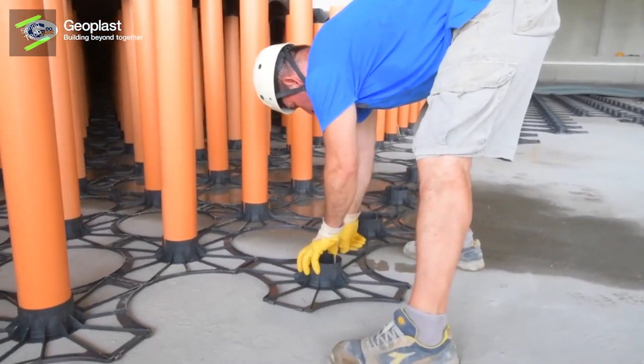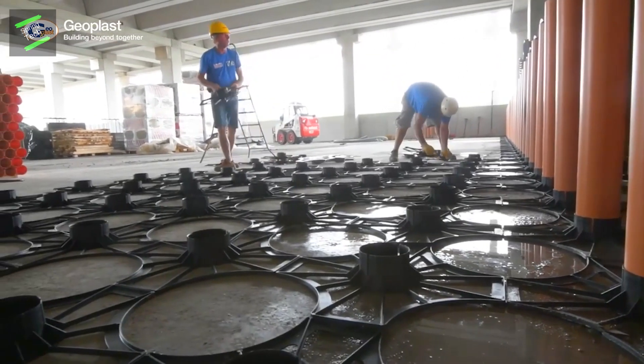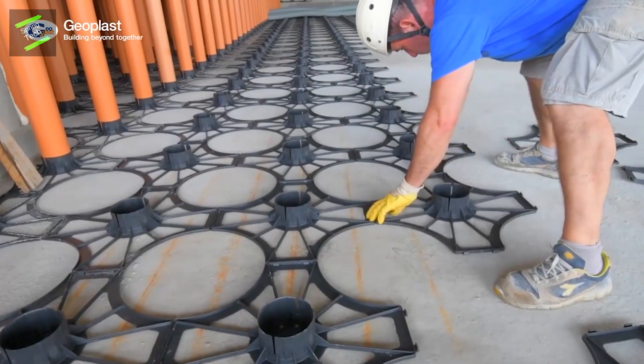This solution is ideal for the ventilation of reinforced concrete foundation slabs for residential, industrial, and commercial buildings. It is easy to assemble and requires a small amount of time.